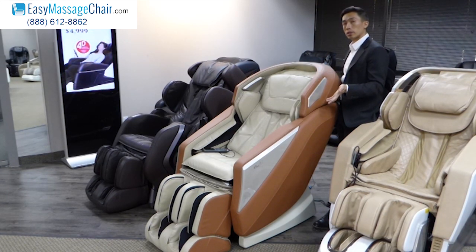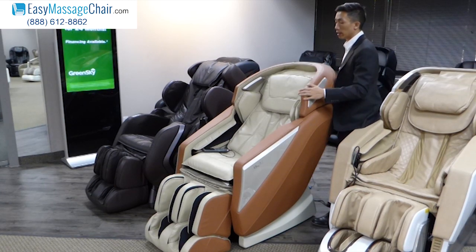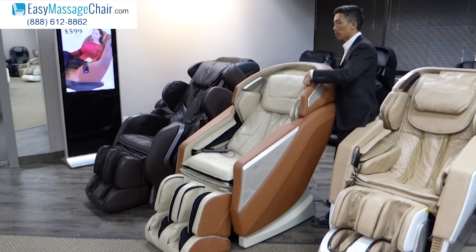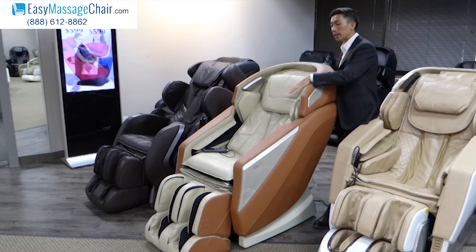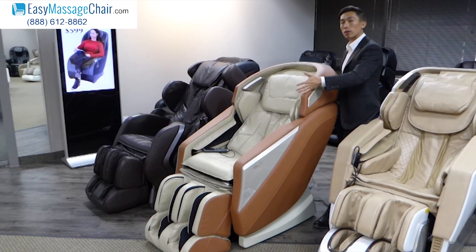In addition to those signature strengths, the Omni also provides you with a whole host of other overall massage chair benefits, including zero gravity recline, built-in speakers so that you can play music to relax or listen to an audio book, heat therapy, foot rollers, arm massage, and shoulder massage — so it gives you a great overall body massage experience.